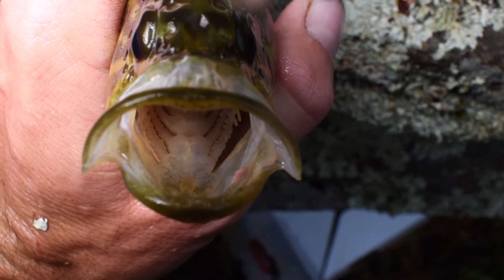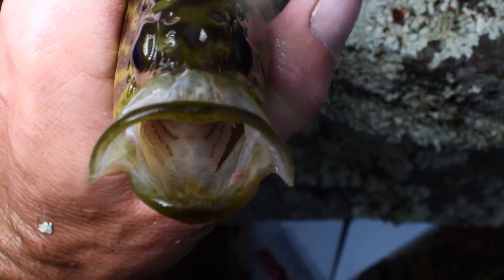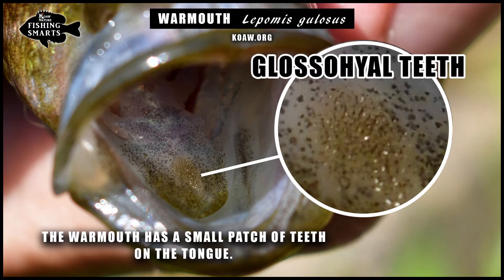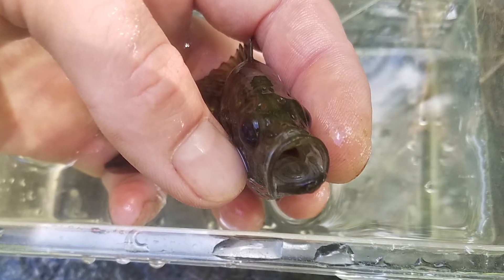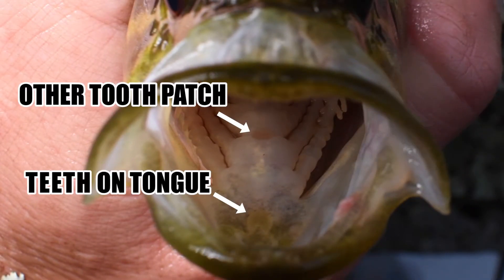A key feature to examine on the warmouth is a small patch of teeth on the tongue, which is a feature present on the warmouth and no other Lepomid, though rarely a small underdeveloped patch may also be present on the green sunfish. These teeth on the tongue are called glossohyal teeth. If you're not sure if you're seeing teeth or not, just stick your finger in and feel them — they're not terribly sharp, they feel like sandpaper, you won't cut yourself. Even a small warmouth should have a big enough mouth. Do keep in mind there are other ventral patches of teeth further back in the mouth, so make sure you're feeling the ones up on the tongue.